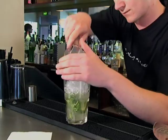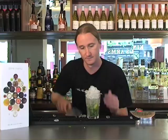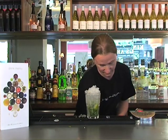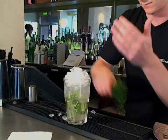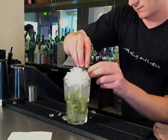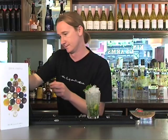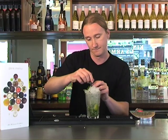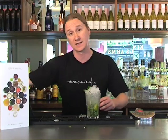Once that rum comes through the glass nicely, pull your spoon out. Charge with a bit more crushed ice and a bit of soda water. Finishing with a lovely garnish of mint, lightly tapping it on the back of your hand. And there we have one classic slug mojito.